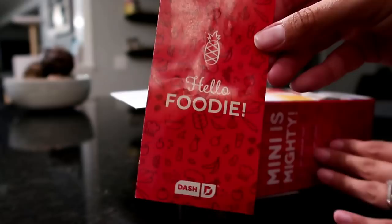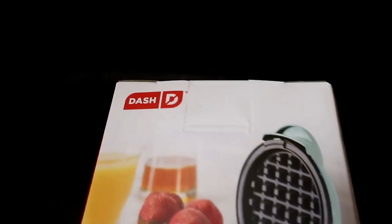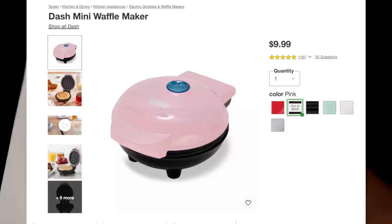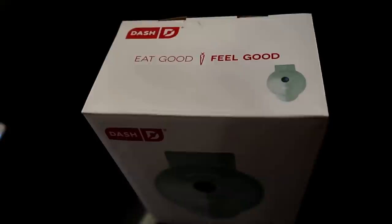I just got my Dash Mini Waffle Maker and I'm super excited! Target carries these in store for only $9.99. I waited to order online to get the color I want because they have so many colors — red is the only one carried in my store. I'm going to give you a live unboxing, show you the recipes included, and we'll do some demonstrations.